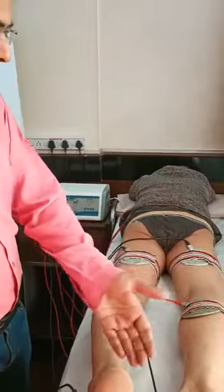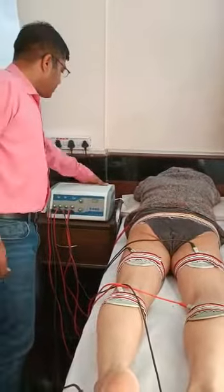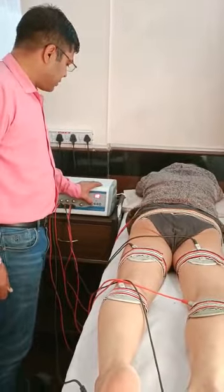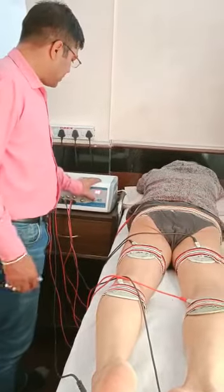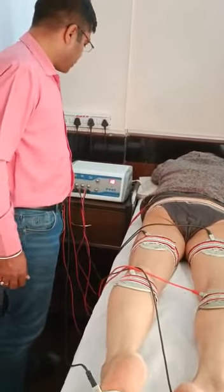The electrodes are placed along the course of the sciatic nerve. He is having bilateral sciatica. So what we are going to do now is we will switch on the machine and increase the time duration for the desired time. Then we will increase the intensity gently after switching on.